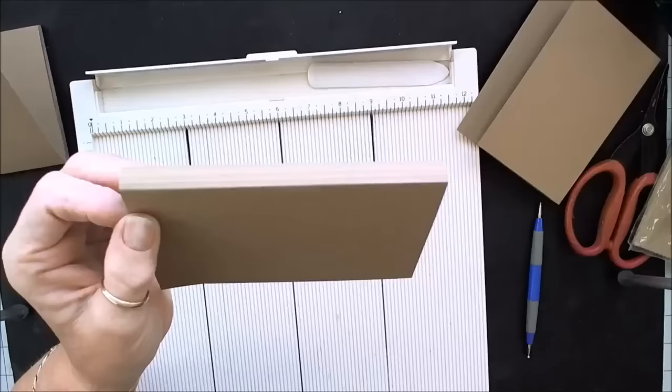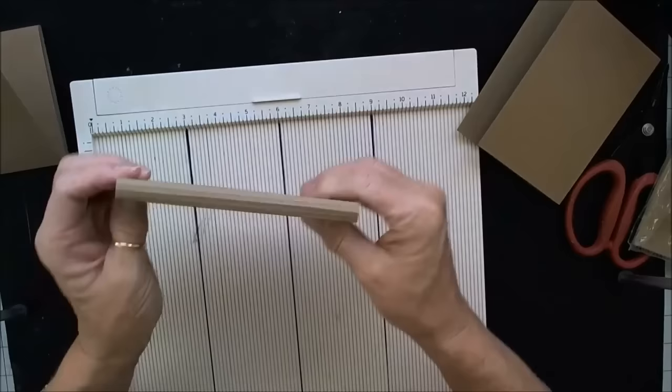That little accordion will help your tiny mini adjust — it will give it some flexibility. You can see it's a little cattywampus here on the front, but that's okay — we're going to fix that.